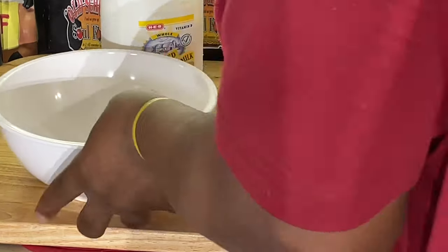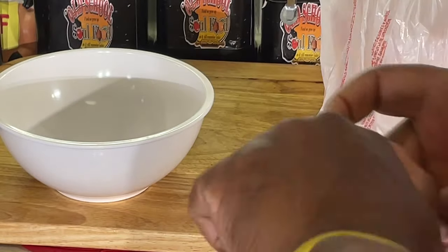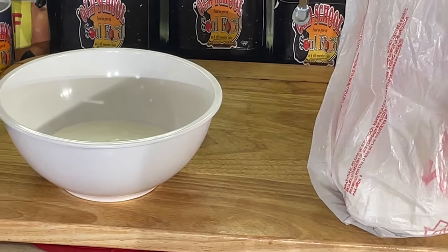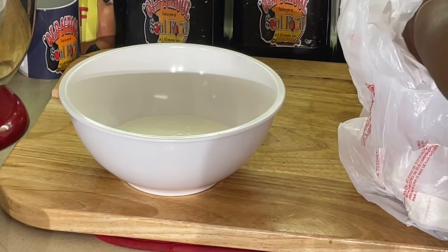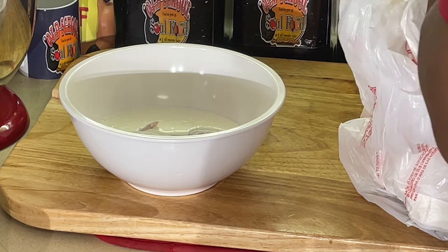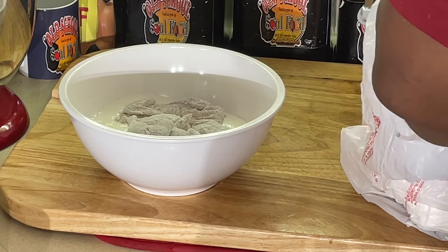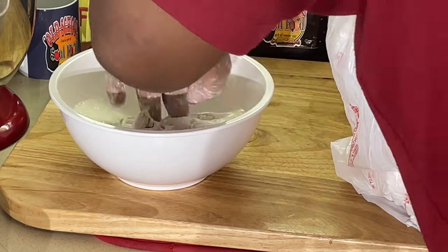Now we're going to put this in here. We're going to put the buttermilk in here. Make sure it's whole buttermilk — that's what I like. Why do you use whole buttermilk? Because it clings better to the quail or anything you're doing. So we're going to dust the flour off, throw that in the buttermilk, then come back and put it back in the flour.